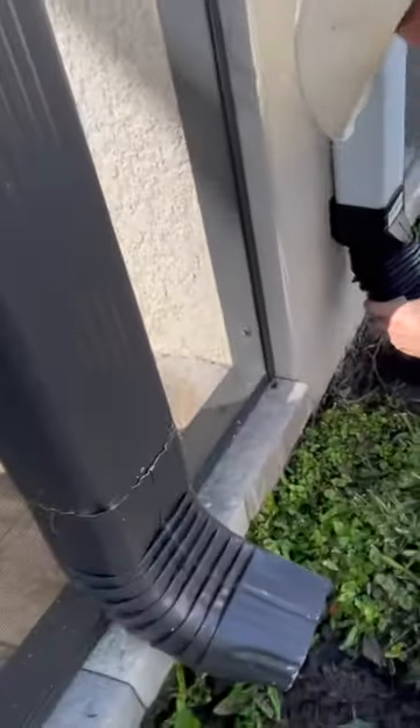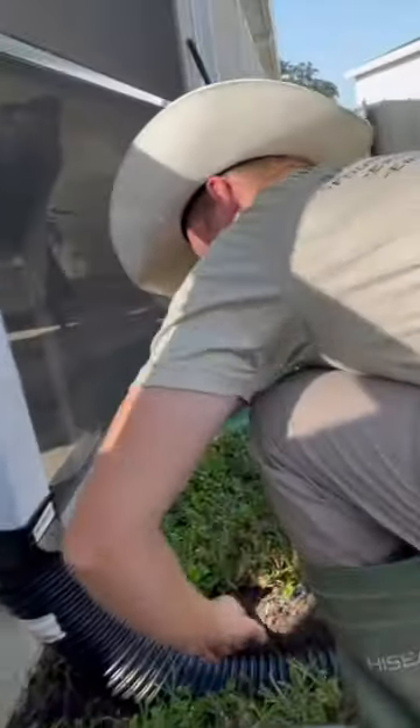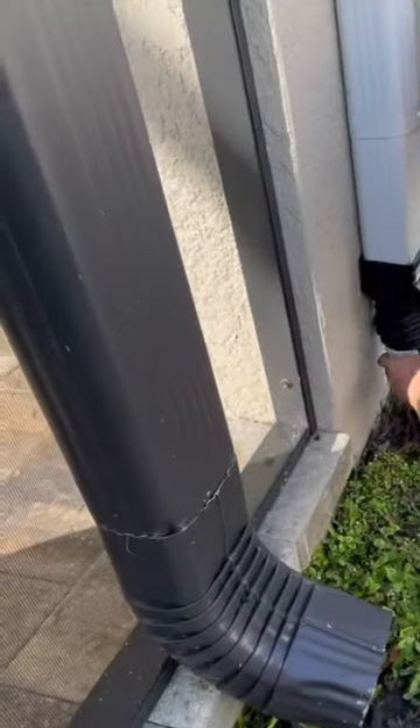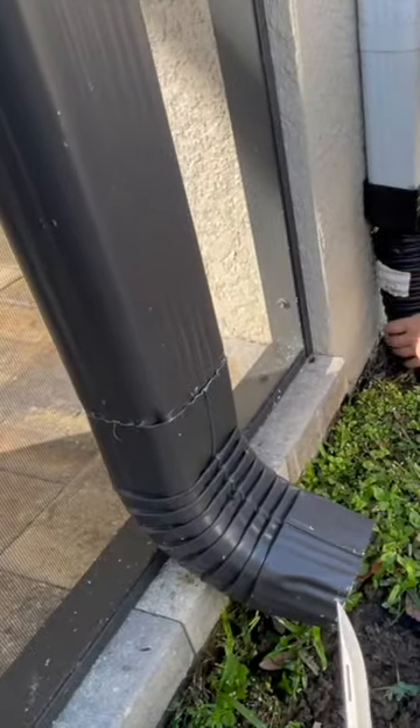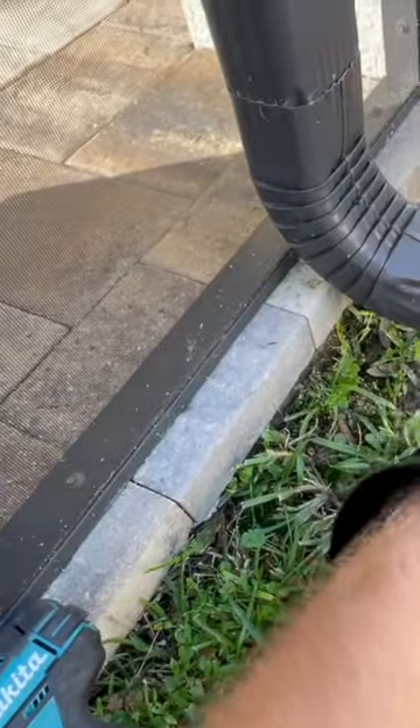We're connecting downspouts now. Most of our videos usually just show time lapses of us installing these drains, but we're going to go ahead and show in detail what it takes to connect these downspouts. We're using these snap adapters — ADS downspout adapters. We're just going to pop them on to the existing downspouts.